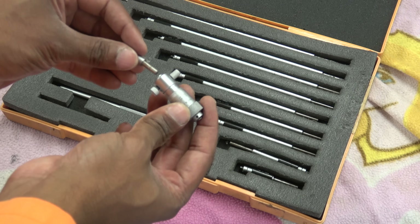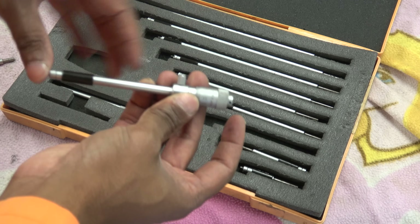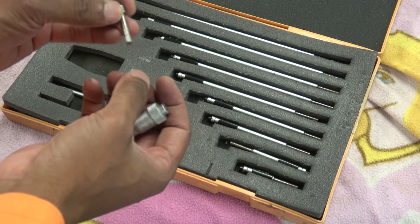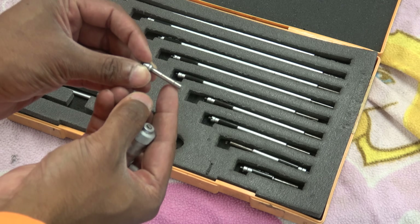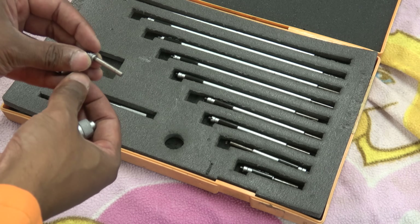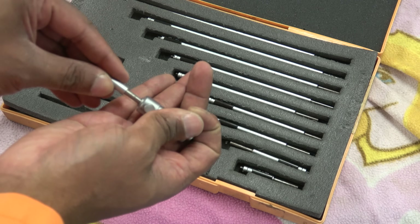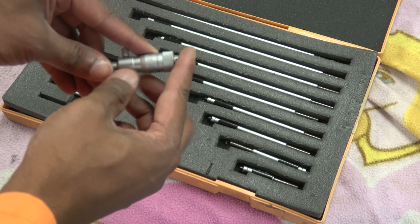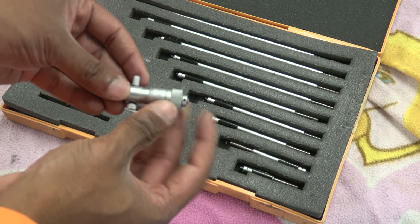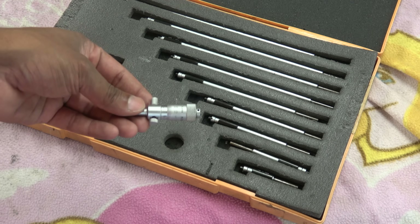This bit on the end allows you to change the ball that you're going to measure, so if you put that one in you've suddenly got that much range. For the purposes of this, that bottom bracket is 65 mil, so what we've got is this — a 25 to 75 extension — so that goes in there. It also comes with a small tube, a machine spacer that says 12 on it, so when you put that on and screw it in, when it's at zero the distance across is 50 plus 12, giving you 62. You have to do a bit of addition, but I'll show you how that works.